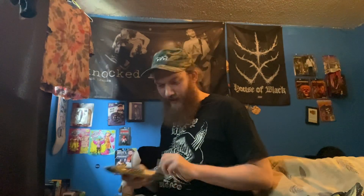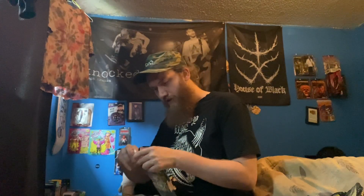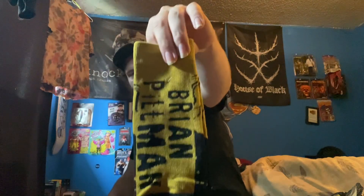Next item is a pair of socks — good thing I make these videos for kids. We've got Loose Cannon Brian Pillman socks. Their socks are usually a little tight on my feet — I've got size 13 feet — but yeah, this is badass. Got Brian Pillman on the front and Brian Pillman on the back. These are tight, I can't wait to wear these.